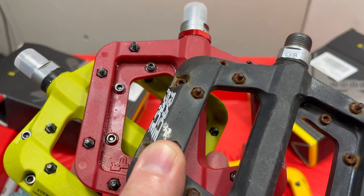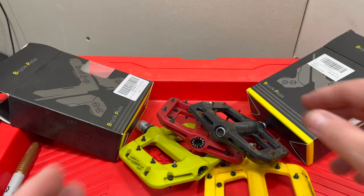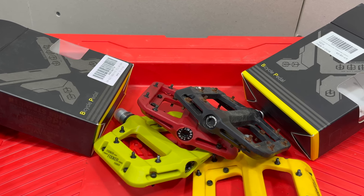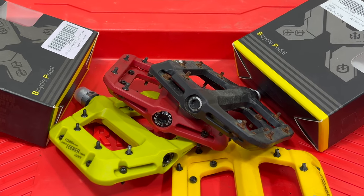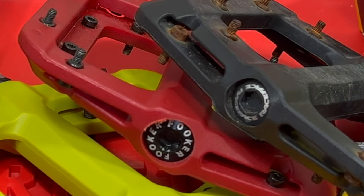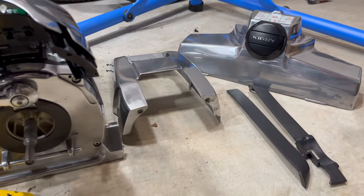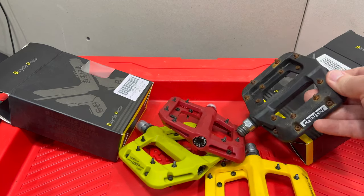Thank you so much for watching Kev Central. If you've been wondering where the bikes are, they're coming. I thought 2024 was going to be a bust when it comes to new bikes, but it turns out I think I have what's going to be the bike of 2024 for budget biking. I have nine bikes right now that I'm in the process of filming, already over a terabyte of footage to edit. And I've also got a new passion — taking apart, polishing, cleaning, and assembling. Plenty of bikes coming, so I'll be using a lot of new pedals.